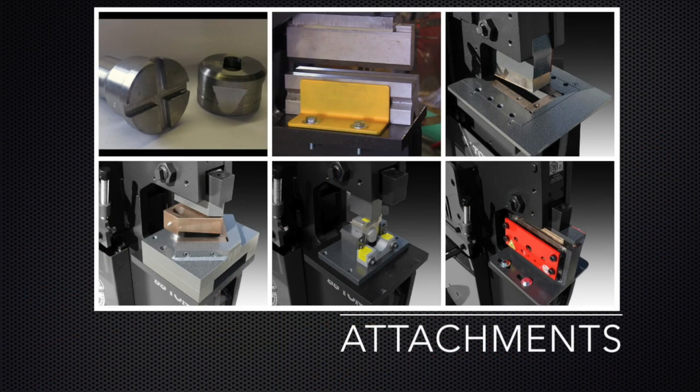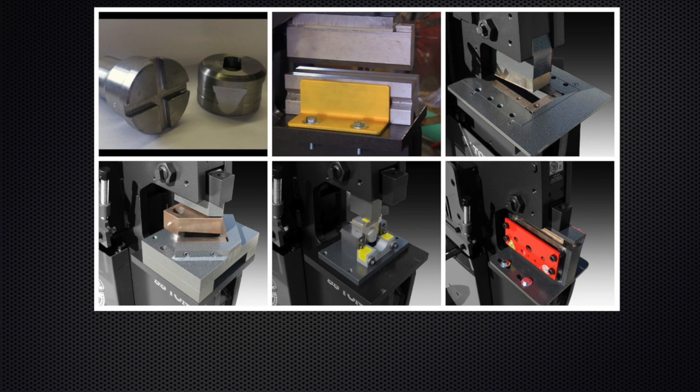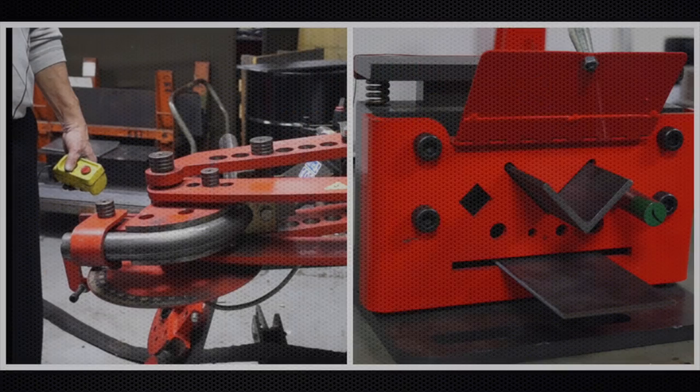Optional accessories can be as expansive as your imagination: custom die sets, press brakes, cope notcher, angle notcher, pipe notcher, rod shear, external bending attachment, or shop press accessories.